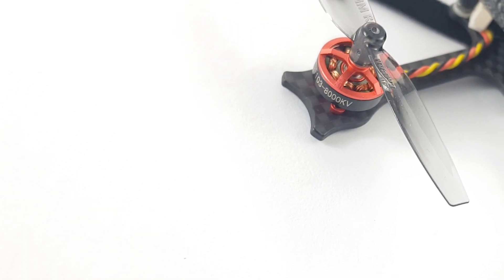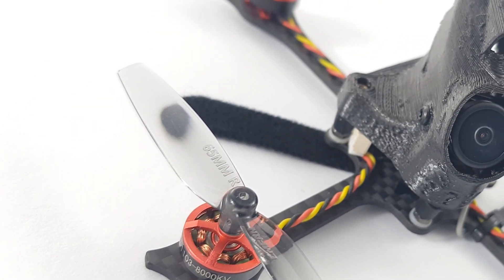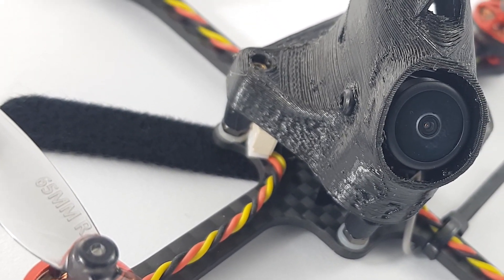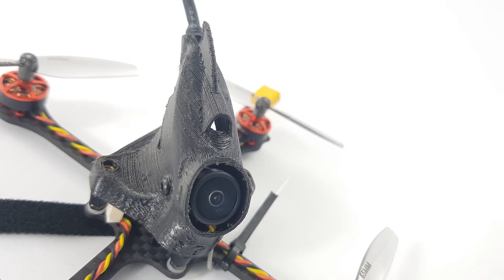For the KV, this thing is running what I consider to be the sweet spot, which is 8000 KV. Anywhere between 7500 to 8000 KV is the best in my opinion. This is rocking the 8000 which gives you the flexibility between a 2S and a 3S and still enjoy it without risking burning the motors.